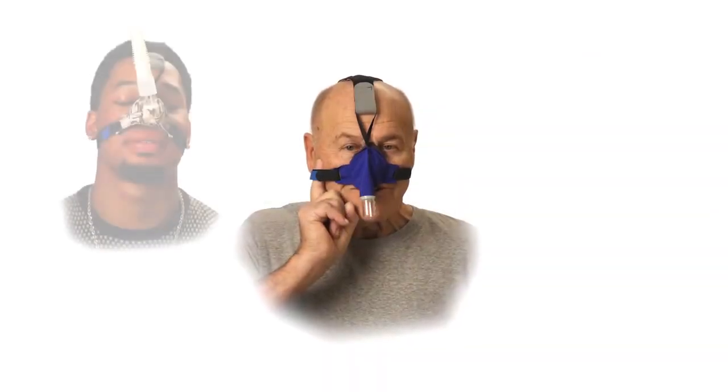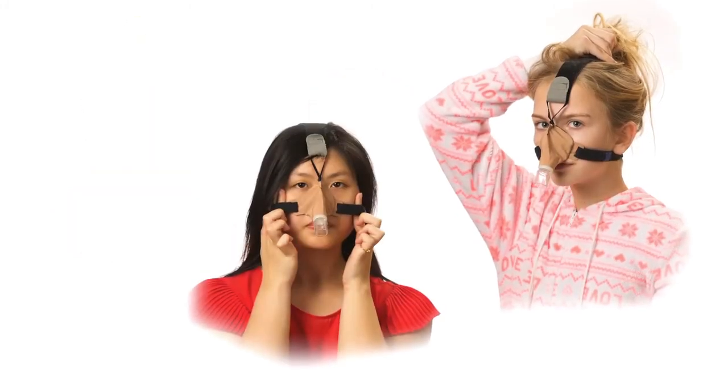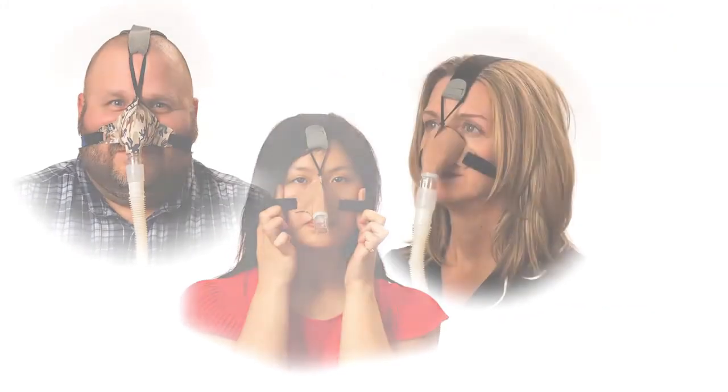We hope that you have found this quick fit tip video helpful and that you will find the Sleepweaver Advanced Soft Claw CPAP Mask to be the most comfortable and best fitting mask you have ever worn.